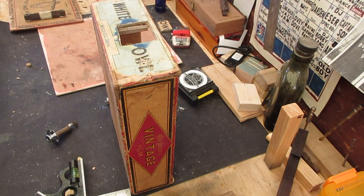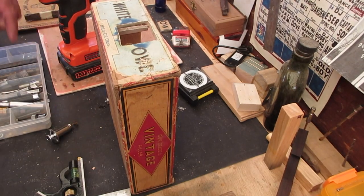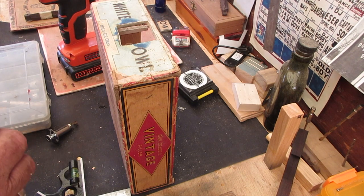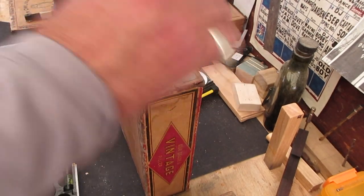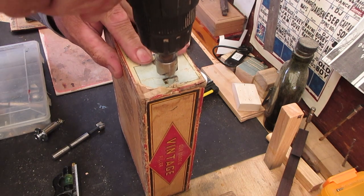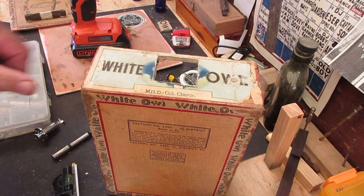Now I'm gonna show you another little trick. This Forstner bit is going to tear up the paper on the box. So if I put this countersink tool on here and just touch it like that before I drill — look at that, good to go. I've got to do the other one the same way.